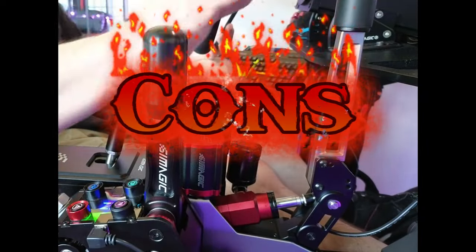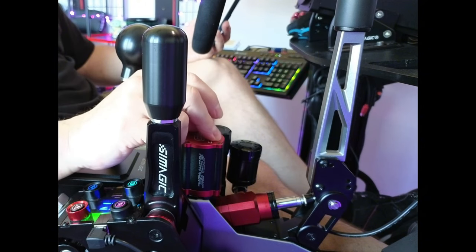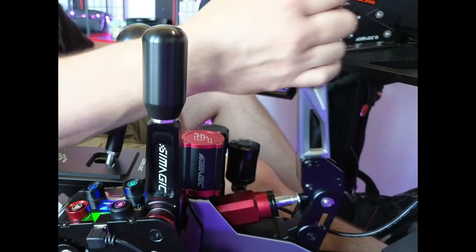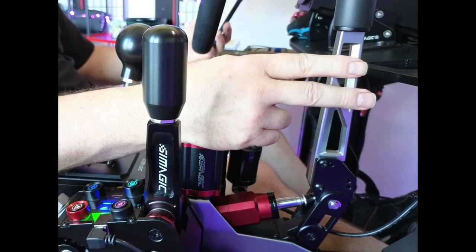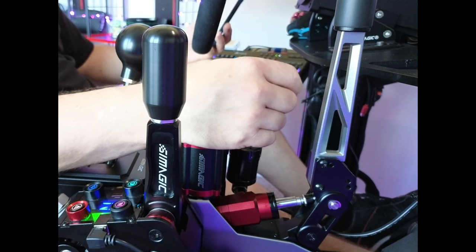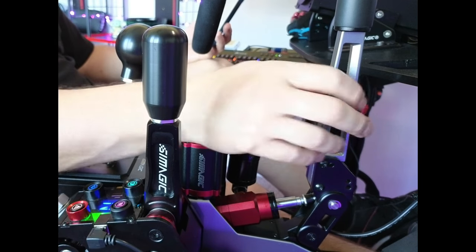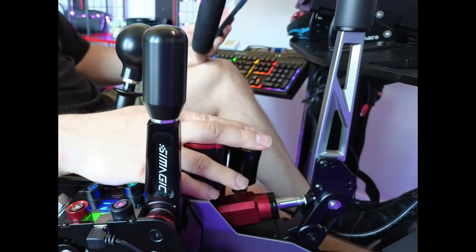Now for the cons. There aren't a lot of cons, to be honest. My major gripe is that the software doesn't always recognize this handbrake when I power everything on through the CAN bus. What I have to do is unplug the USB from the CAN bus and then plug it back in, and then it recognizes. It doesn't do it every time, but more often than not — a little aggravating.